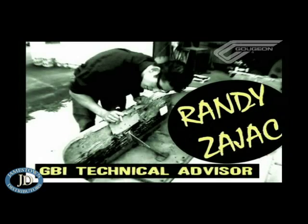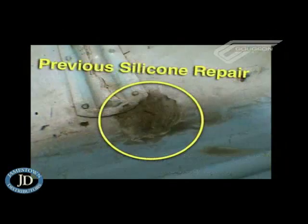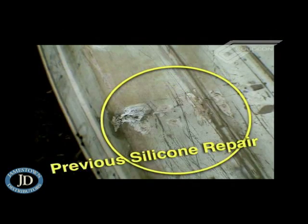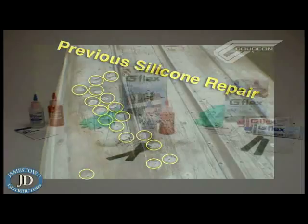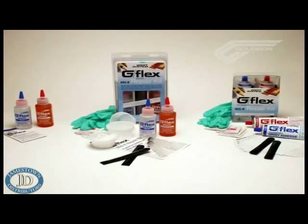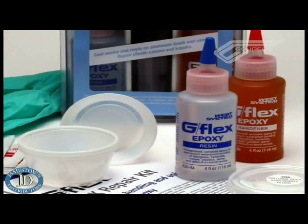Hi, this is Randy Zajac, Technical Advisor at Gujan Brothers. What I'm working on today is repairing a leaking aluminum boat. It was previously repaired with silicone that failed to adhere, and we're going to patch it up with some G-Flex. G-Flex is our newest epoxy system released through West System. It is a one-to-one, higher elongation epoxy that bonds very well to aluminum, wet wood, and other dissimilar materials.